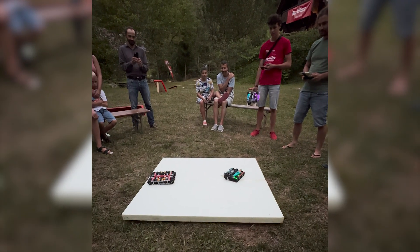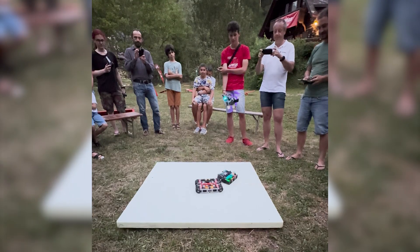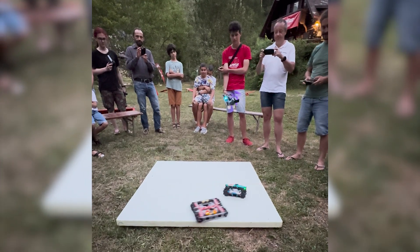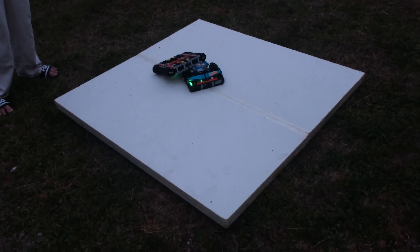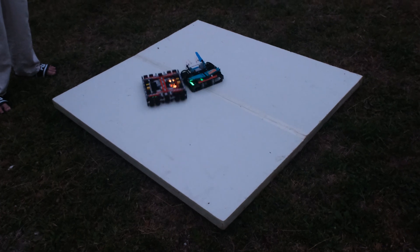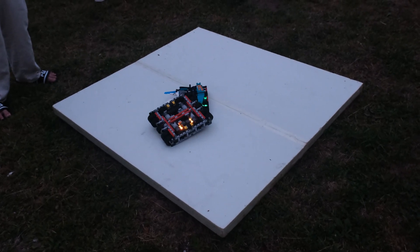That was the quick presentation of the sumo boat. I'm really happy with how it turned out — apparently it did well, though I wasn't actually present at the competition. If you want to see more stuff like this, please remember to like, share, subscribe, and hit the notification bell. Thank you, and see you next time!